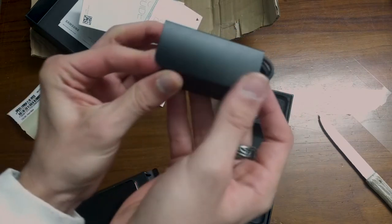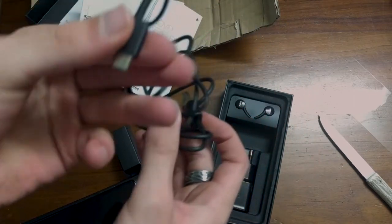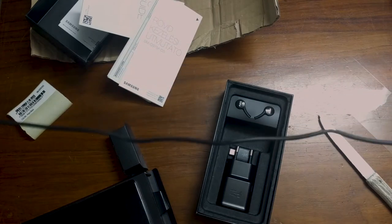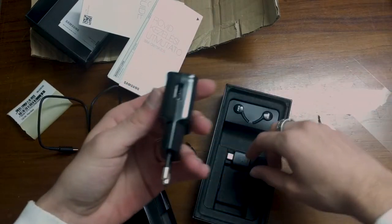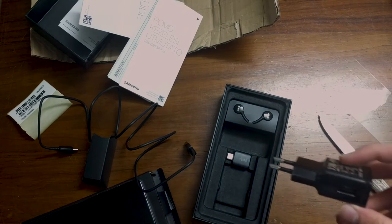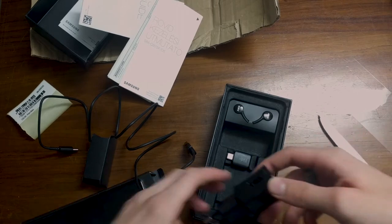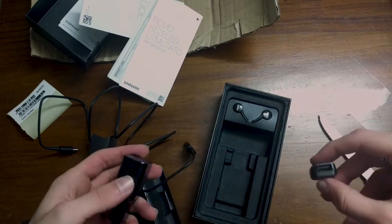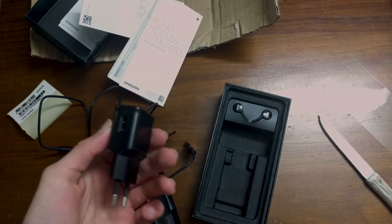It comes with a USB-C cable - normal USB to USB-C - which is kind of a shame, because these types of cables are short as hell. I have an actual longer cable from my current phone - USB-C to USB-C - and because of that I was kind of hoping it had an adapter from USB-C to USB, which I might have to buy, but it's not really a big deal, I guess.